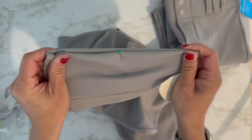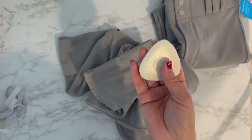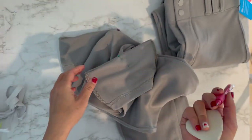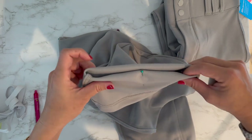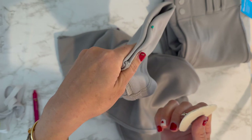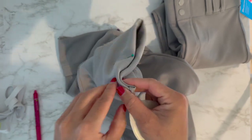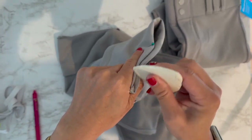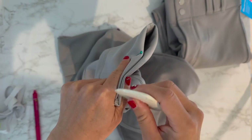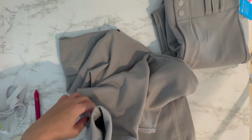After folding it, I mark the line. You can use chalk — this is white chalk — or a friction ball pen, or even a Sharpie. You're not going to see it anyway, so use whatever you want. It's easier because I can squeeze the pants like this and then mark a line. You could even use sidewalk chalk — it doesn't have to be seamstress chalk.